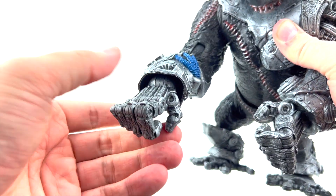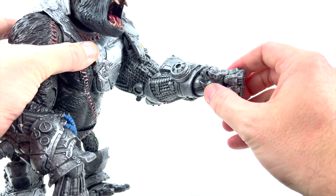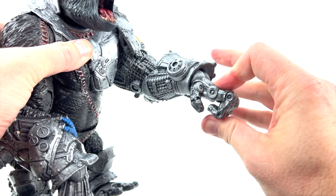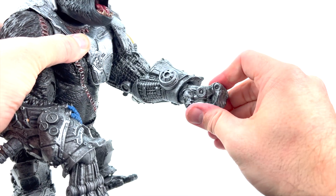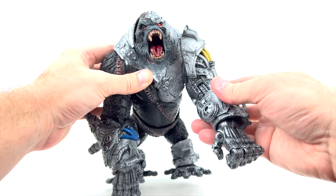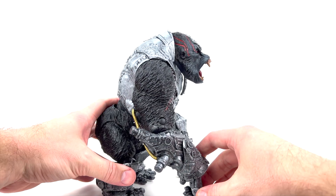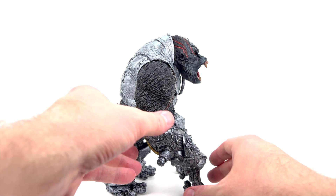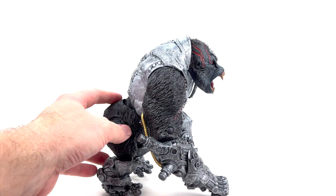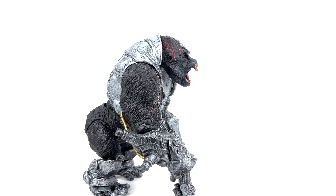They did try to sculpt the fur into the elbow articulated joint, which looks really good even when articulated — well done there by McFarlane. There's no articulation in the forearm area, but there is lots of articulation in the wrist — it can come way down, go way back, and do a full 360 spin. That's very much needed because with a gorilla-style figure you need the wrist to come backwards to get the proper look. Really well thought out to have tons of range of motion in the wrist.